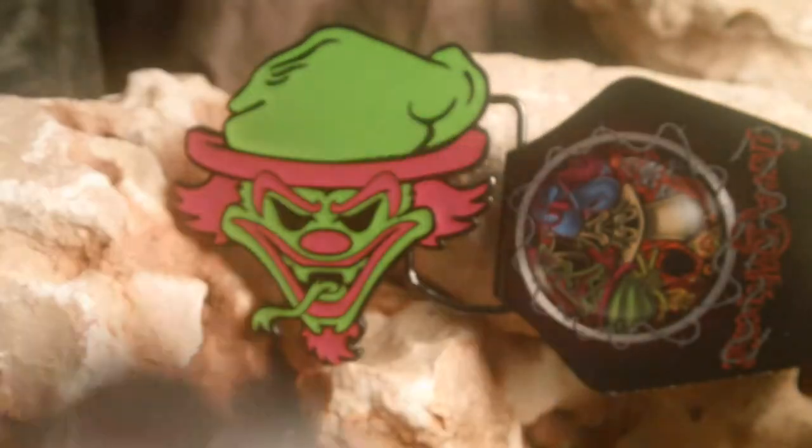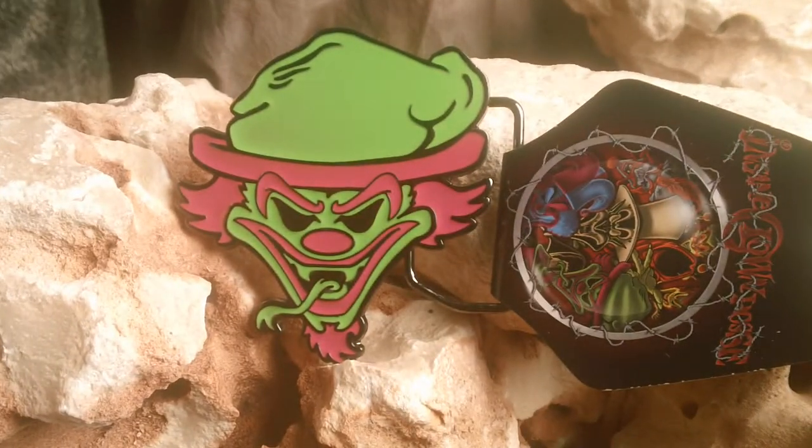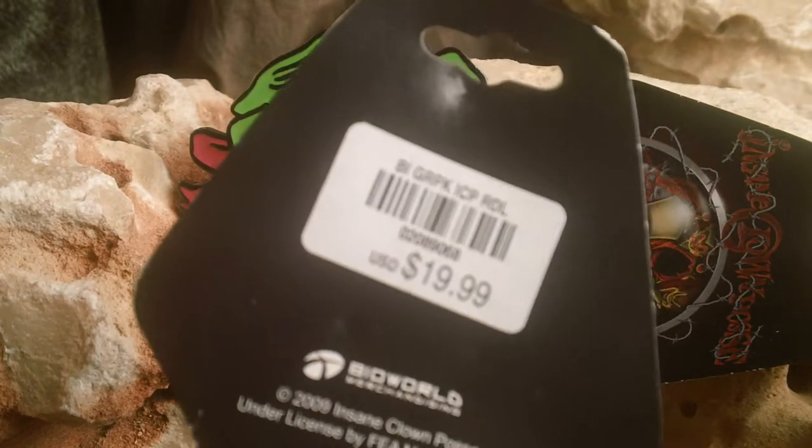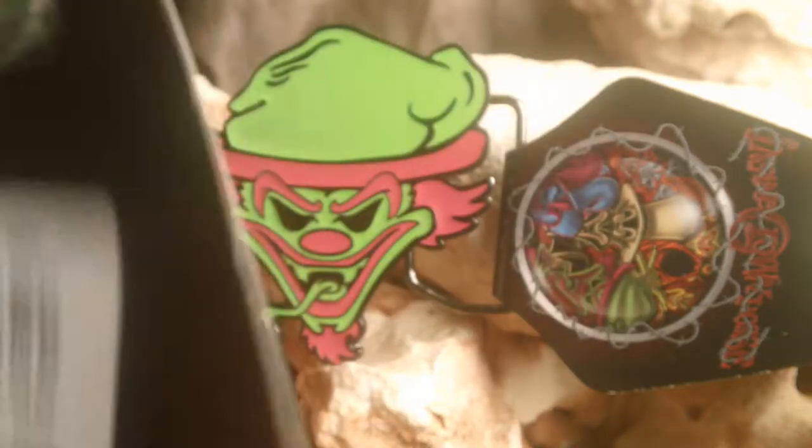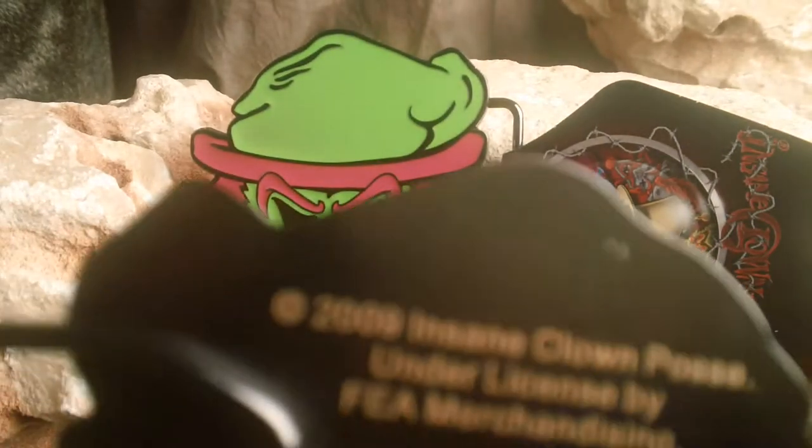That is licensed. Let's take a look at the back. Retail on this piece — they were paid $19.99. You can see it is under license.